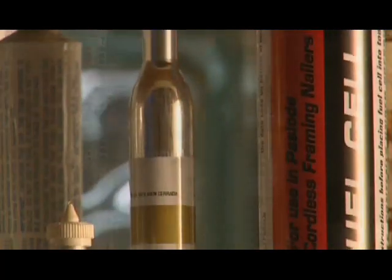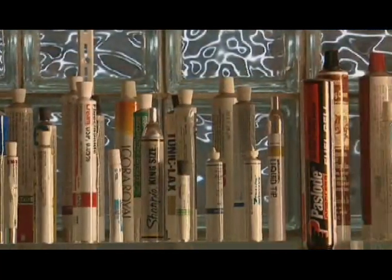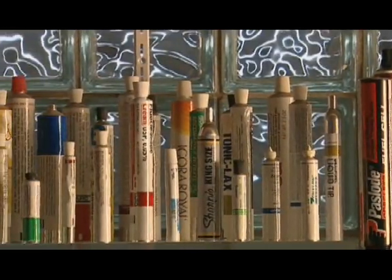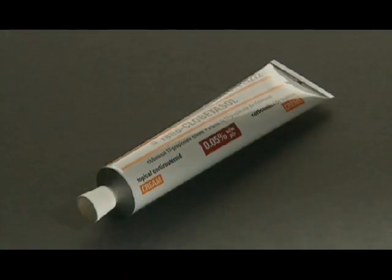Empty, each tube sells for about 12 cents — not bad for something designed to be your main squeeze.